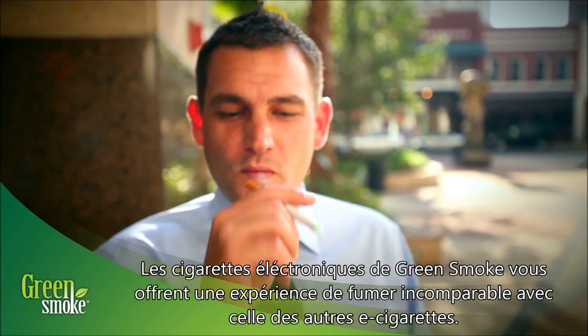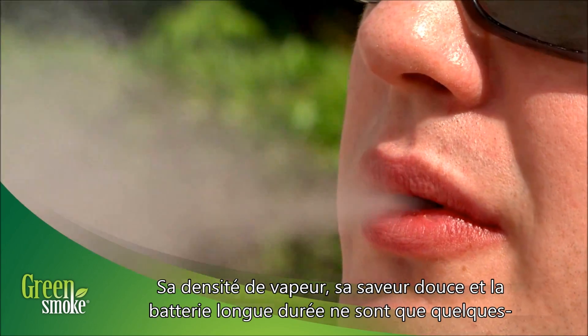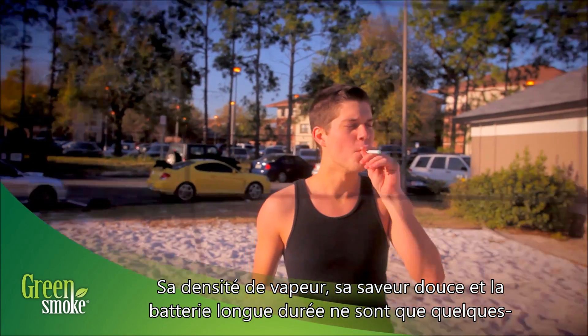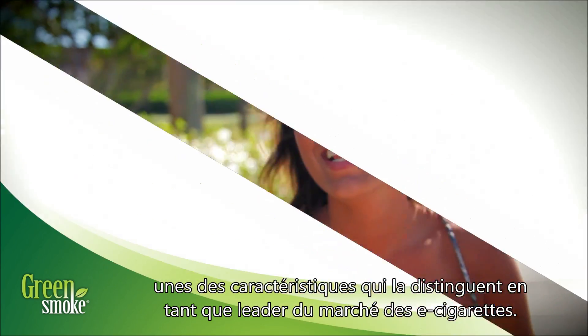Green Smoke Electronic Cigarettes offer smokers an unmatched smoking experience. Its high smoke volume, smooth flavor, and long-lasting battery are only a few of the features which set it apart as the industry leader.